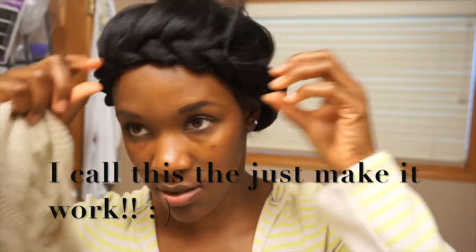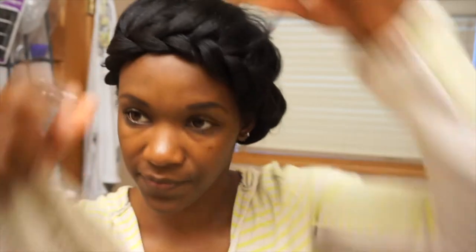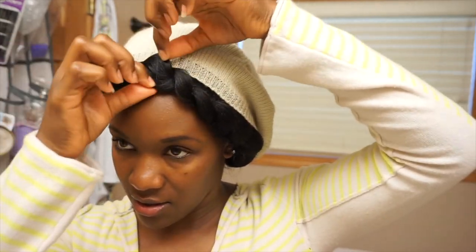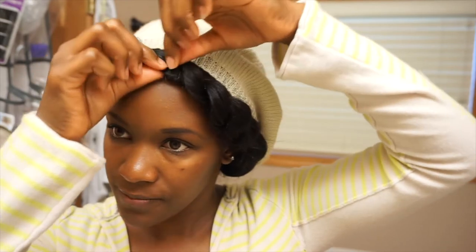I'm going to just fluff up the braid a little bit because I want it to be just a little bigger. I've got my handy dandy hat — bam, cute! You can see what I'm doing, just fluffing them up to make them a little bit fuller. And this is what will get rocked for today. Cute.